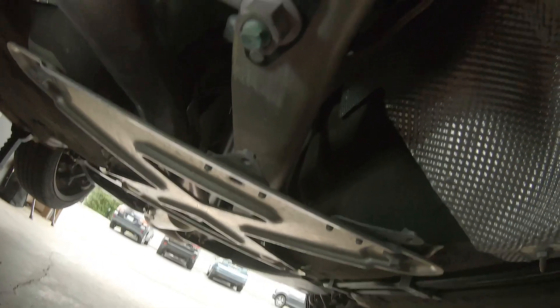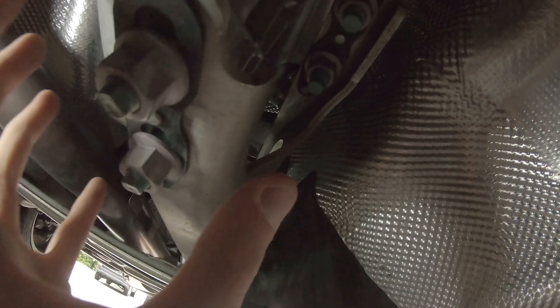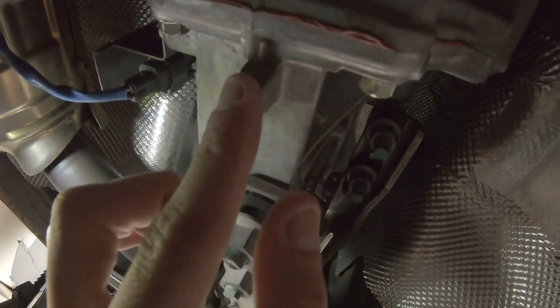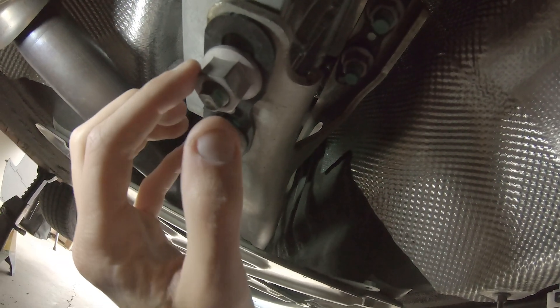If your power plant frame is not in spec, what you want to do is loosen these four nuts — two here and two up here. That will allow you to adjust the angle of the transmission tail shaft and correct the alignment of the PPF. Use a floor jack or something similar to support the end of the transmission, work it into alignment, and then torque these nuts down to spec.